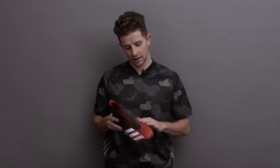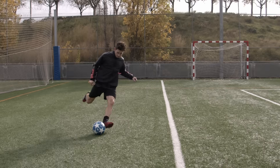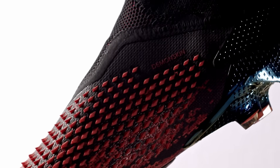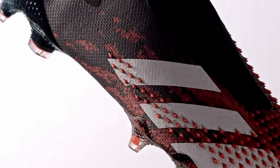Moving on to touch — the big talking point here is the Demonskin technology seen across the instep, strike zone, and forefoot of the boot. You can imagine how these hook-shaped rubber elements grab onto the ball when you strike it and in turn give the ball additional spin — in other words, a goalkeeper's worst nightmare. Underneath the Demonskin lies a knitted synthetic, a one-piece material that wraps your foot and is coated with a thin waterproof outer layer that offers protection from the elements.